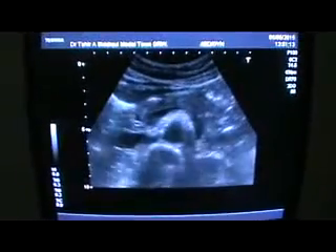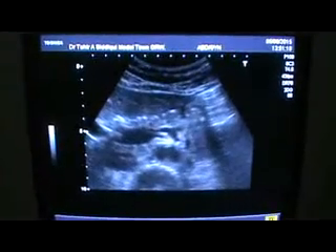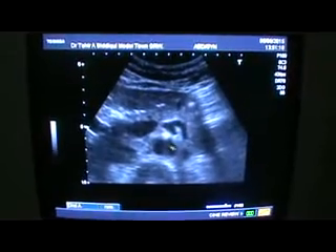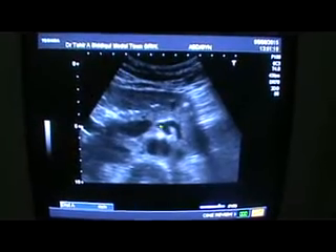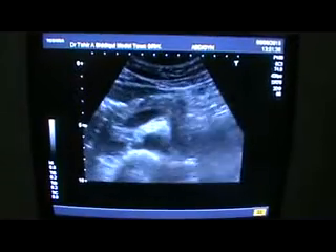What I am showing for beginners: this is a relatively better view showing the aorta, the celiac axis, the splenic artery, and the common hepatic artery.